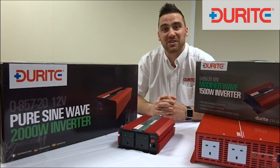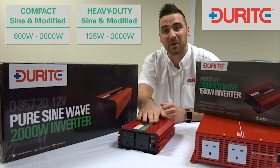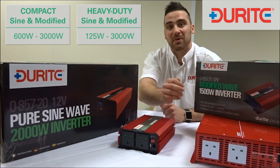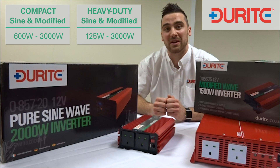Hi, I'm Richard, Product Development Manager for Durites. I'm here today with the pleasure of introducing our own inverter range. We have compact modified wave inverters and pure sine wave heavy duty inverters. The product can be supplied in 12 or 24 volt, 125 watts through to 3000 watts to meet all your needs.